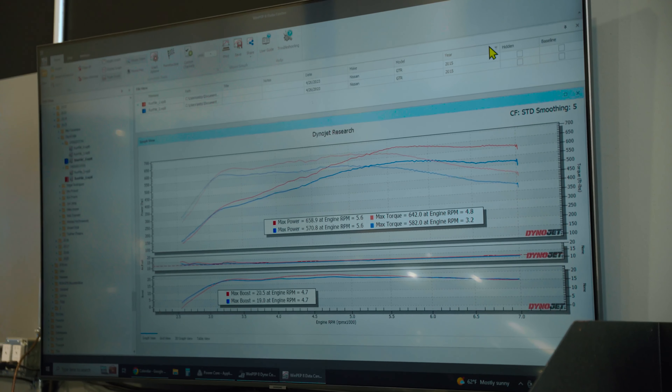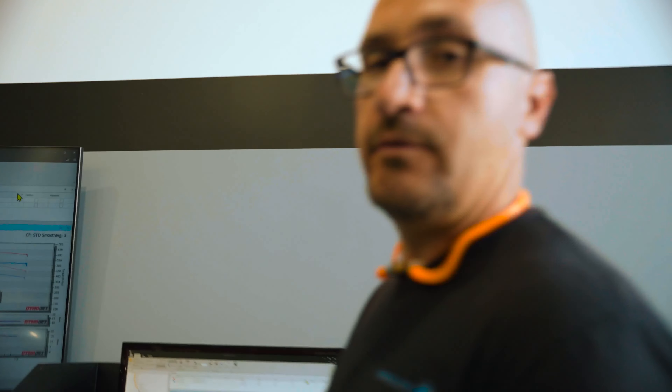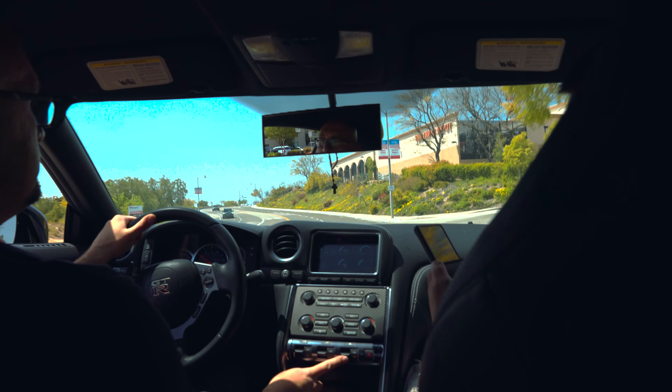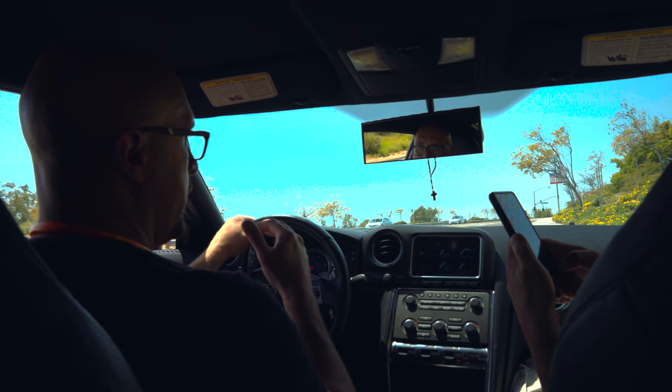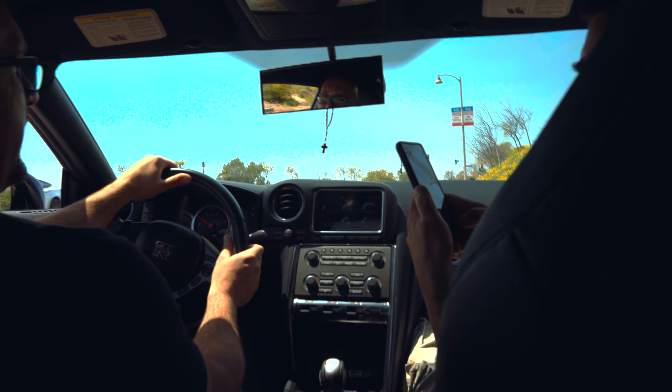Really outstanding, healthy car. Now it's time to do a little rolling launch. Traction control on, cruise control on. I'm in manual mode, I have it in third gear, but we want to have the RPMs above 4000 RPM.